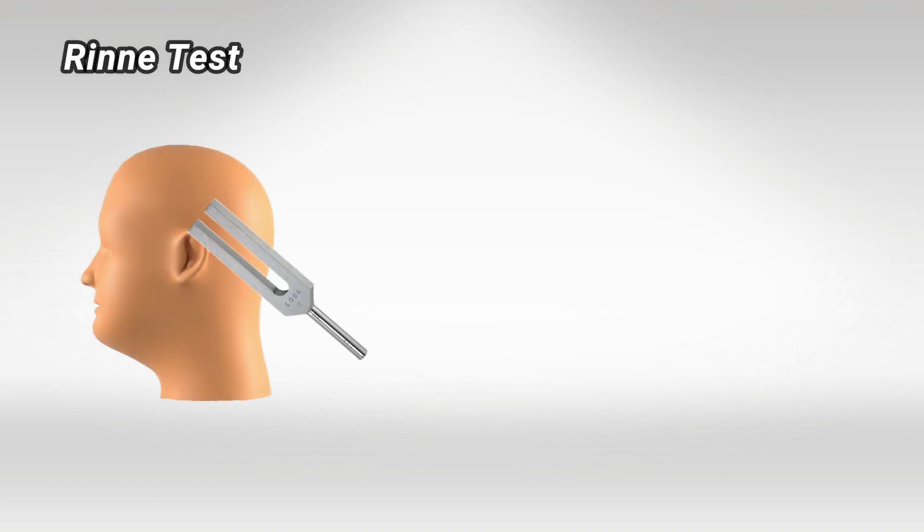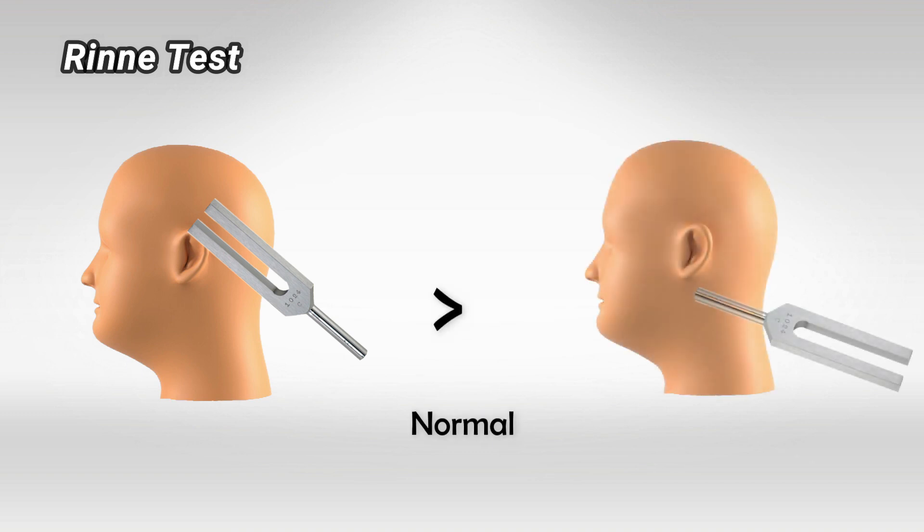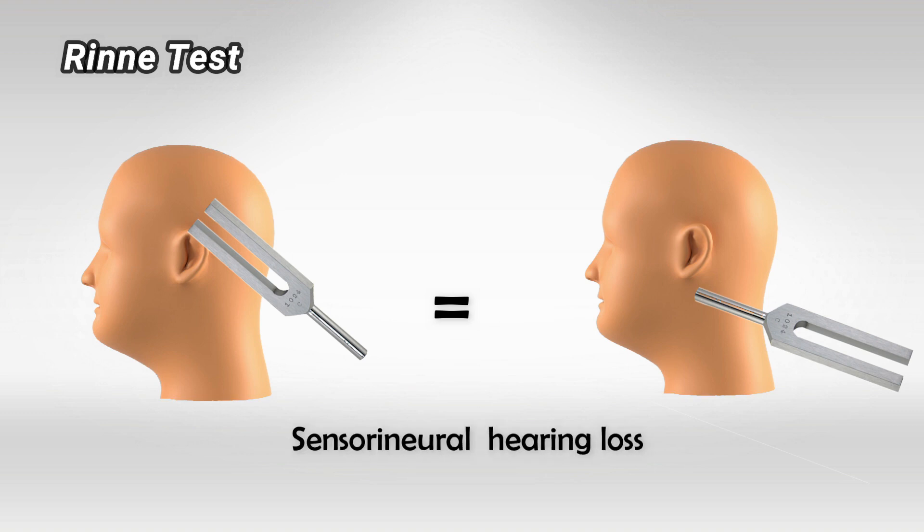To interpret the results of the Rinne test, simply remember that air conduction is always better, which means that the patient will hear the air conduction longer than they hear the bone conduction — and that's normal. If both air and bone conduction have the same duration, this is indicative of sensorineural hearing loss, which means that there's a problem in the hearing nerves.